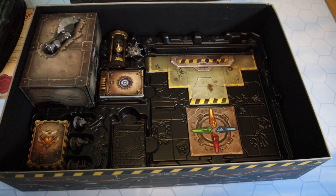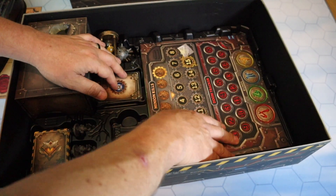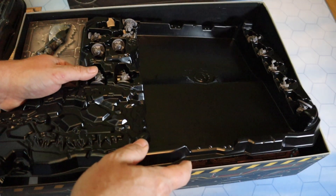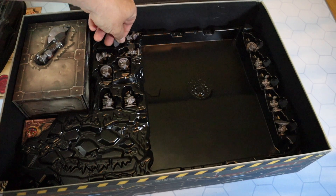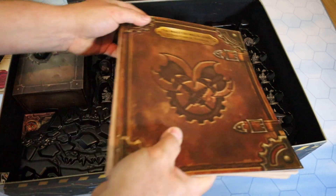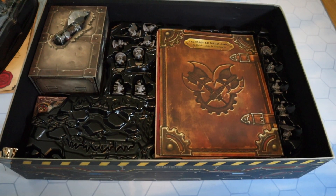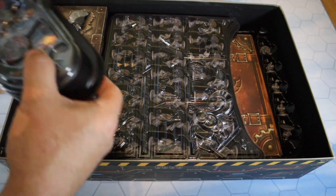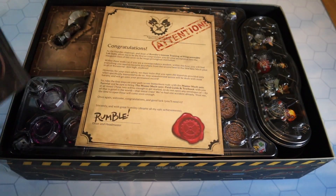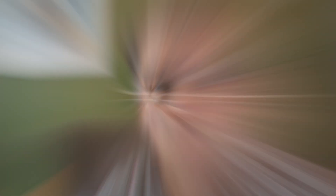So that is what you get inside the box of Mechs vs. Minions. I bought this directly from the Riot Games website and paid about 80 euros total. Already, by looking at what you get inside, the quality of this box - there's a place for everything and everything has its place. If you like good quality components, this could well be exactly the kind of game you're looking for. How it plays solo, I don't know - reading reviews, people absolutely love it as a solo experience, though I think it's more geared for multiplayer. Being a solo-focused channel, my initial forays will always be of the solo variety. That's everything inside the box of Mechs vs. Minions by Riot Games.